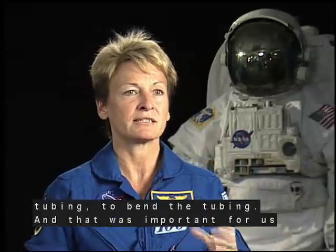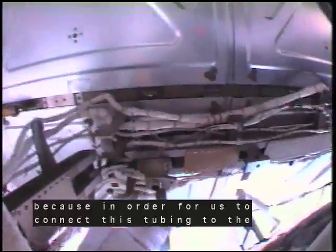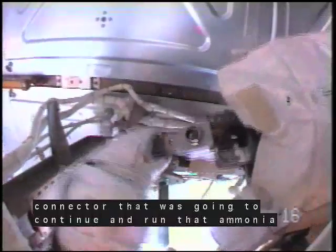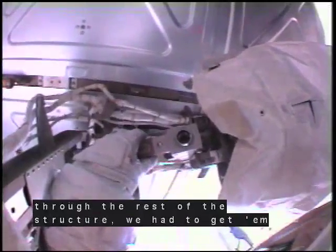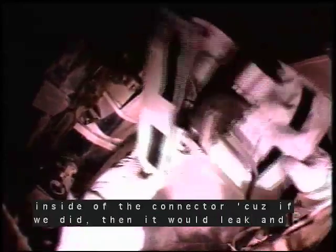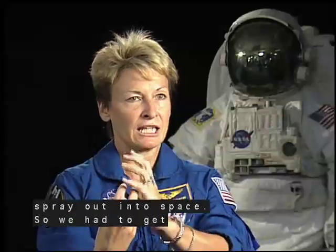That was important because in order to connect this tubing to the connector that was going to continue and run that ammonia through the rest of the structure, we had to get them lined up exactly right. They had to be perfectly aligned so that we wouldn't damage the inside of the connector, because if we did, then it would leak. And we'd lose all that ammonia because it would just spray out into space. So we had to get it lined up.